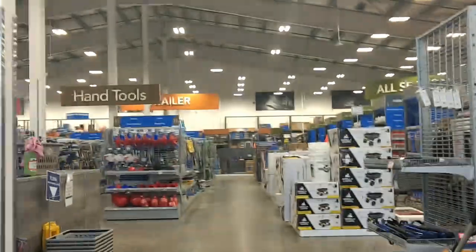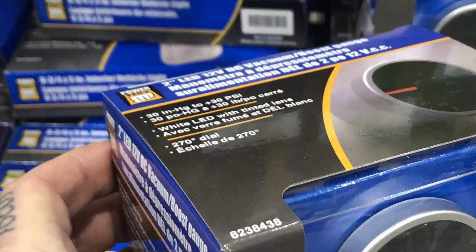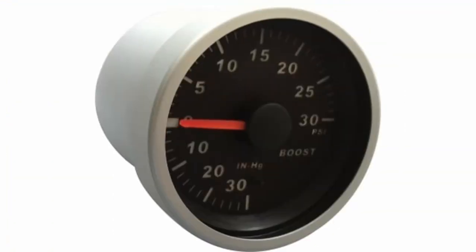I found a gauge at my local parts store, Princess Auto. Not a sponsor, but link below. It displays the exact range I want, cosmetically it closely matches the stock gauges, and it's mechanical.